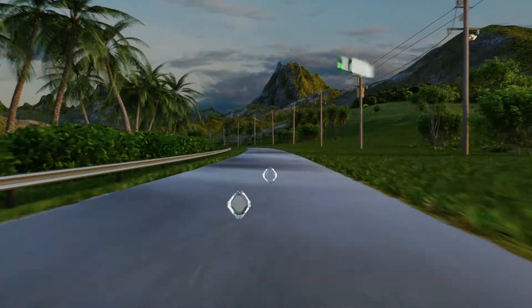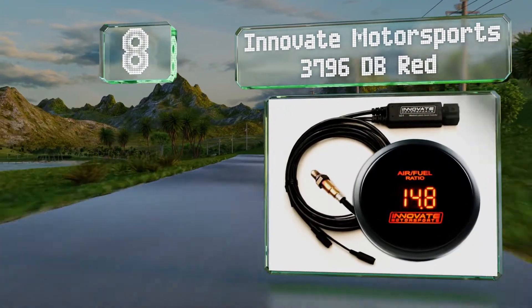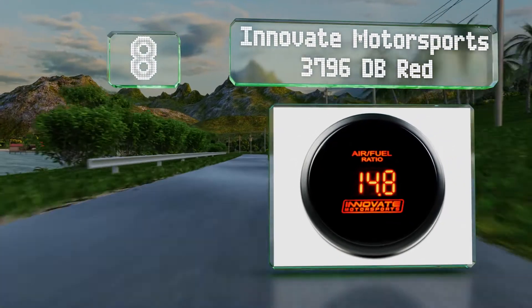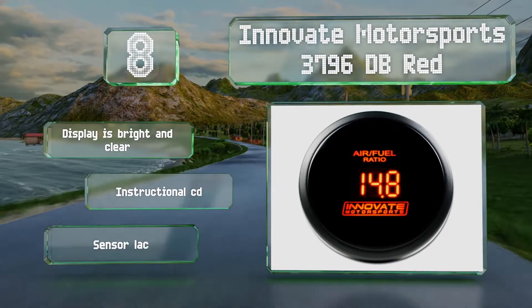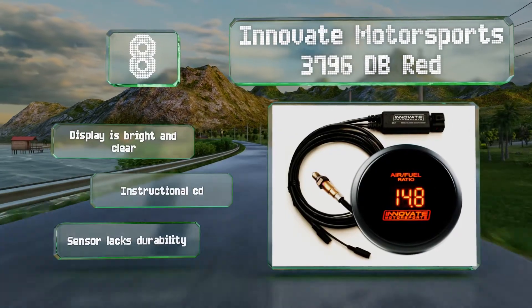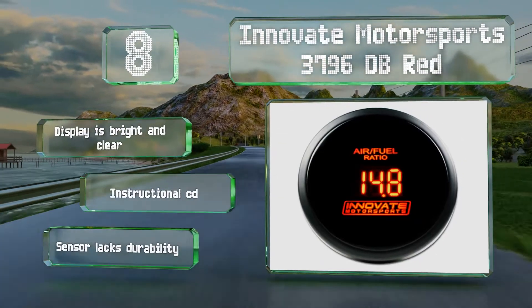Coming in at number 8 on our list, the 0-5 volt analog outputs on the Innovate Motorsports 3796DB RED make data collection simple, whether you're using an external computer to assemble information sets or you have a system built into your car to help you with fine-tuning. The display is bright and clear and it includes an instructional CD. However, the sensor is not very durable.